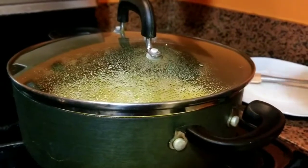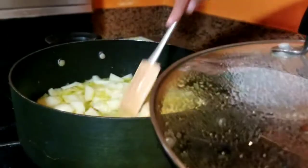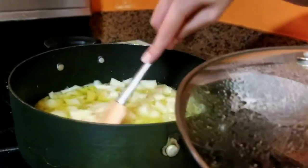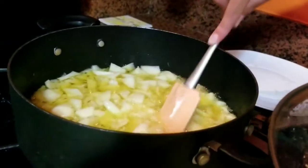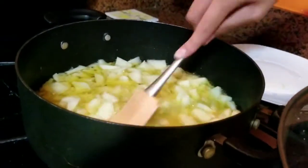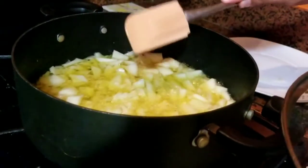Como ves, lo hemos tapado. As you can see, we covered it para que se cocine mejor, for it to cook better. Lo vamos a mover. We will move it. Y también acuérdate que tiene que estar en fuego lento para que no se frían, sino que se cocinen. And remember that it has to be on low fire for it to cook and not fry.